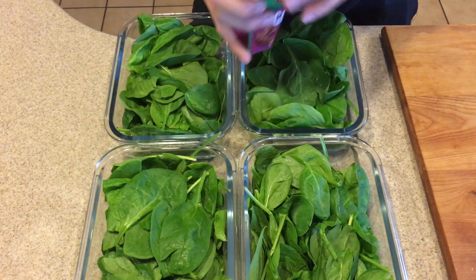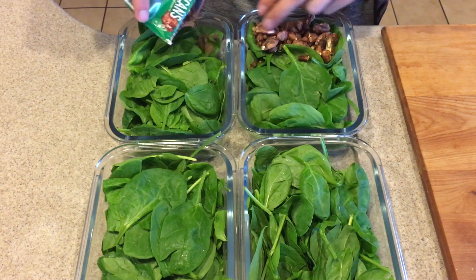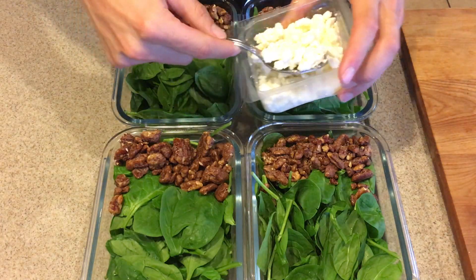Next is the glazed pecans — one carton per two containers. Then I divide up the feta evenly across all four containers.